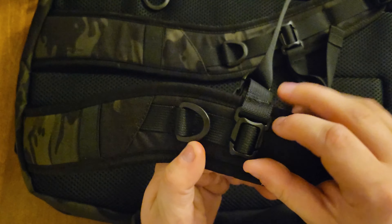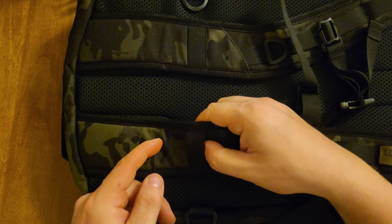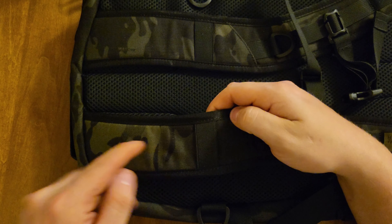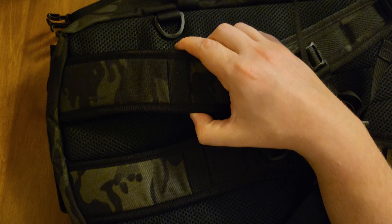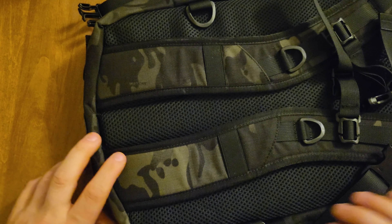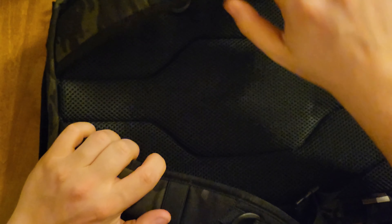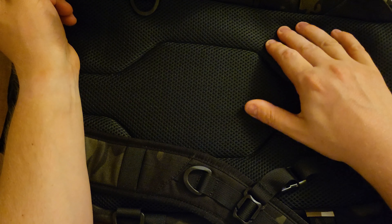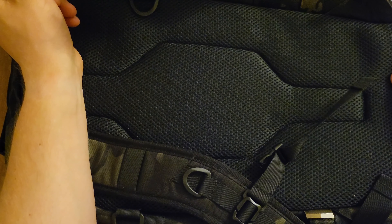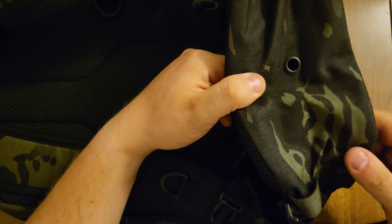Looks like you've got an adjustment piece — you could take it out and strap it somewhere else. You do have some nice stretchy material here, probably to route the hose for a water bladder or pouch. You've got some nice plastic D-rings. You've got a pretty flat backing here, it's semi-padded — not the most padded thing in the world. On the bottom I just realized it looks like you've got a drain hole there, so that's pretty nice.